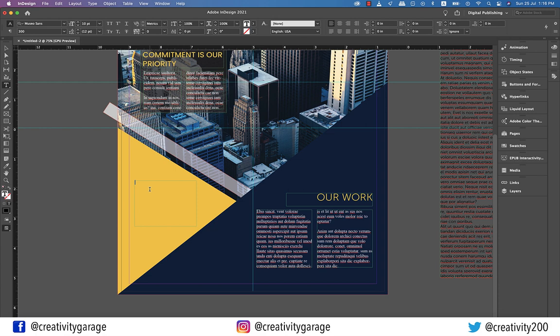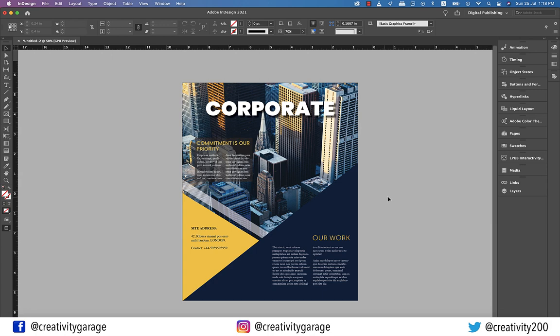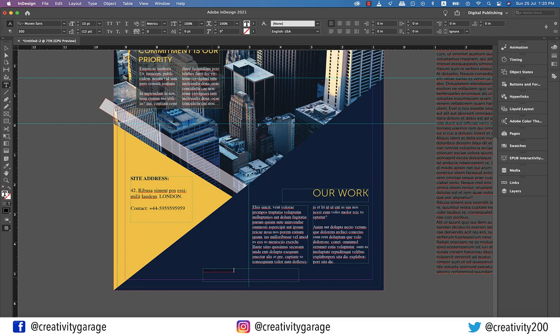Finally, let's add one last text box on the left and type in the site address. Add any imaginary address, or let's steal some text from the text box we pasted on the pasteboard. Let's just add a city name to the junk characters. I'm also going to add an imaginary contact number here. Let's change the font to Times New Roman regular. Let's also add the website address at the bottom — pick the Type tool, make a text box, and type in www.corporate.com.